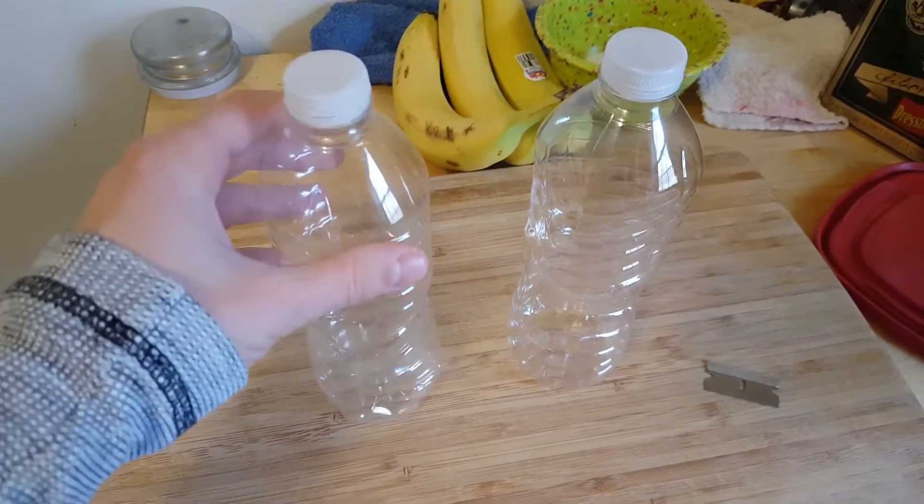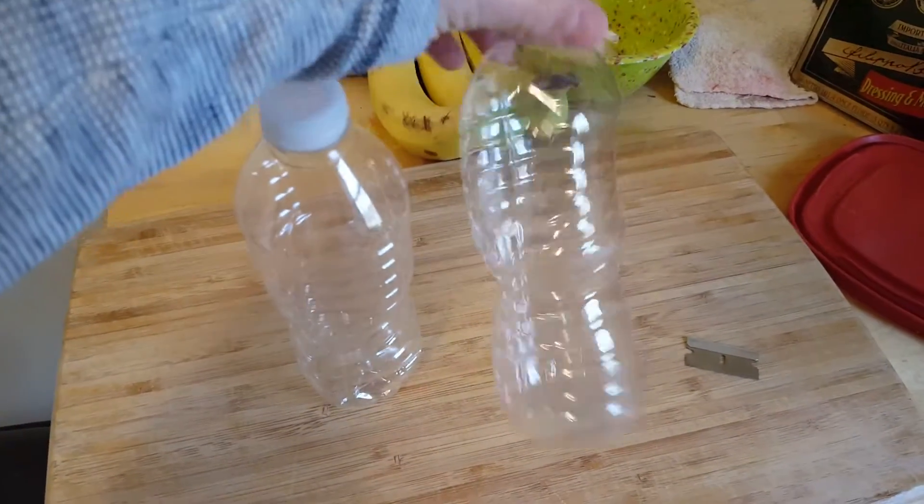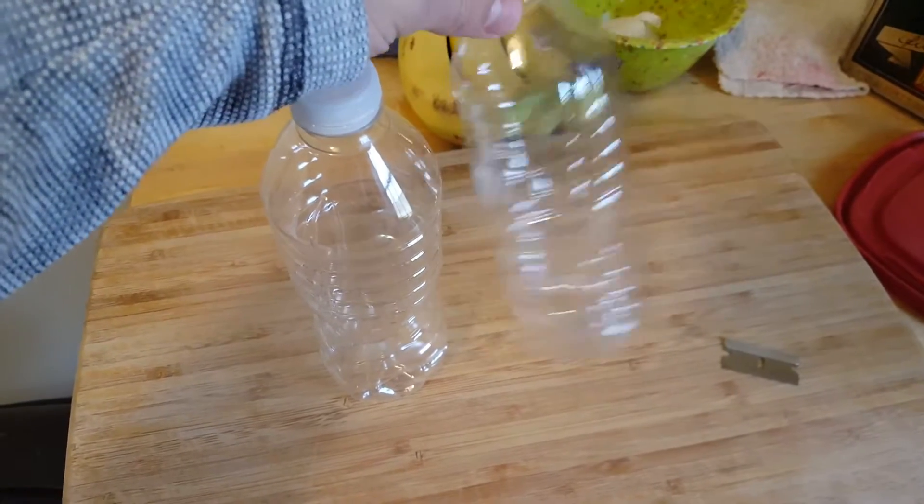To get baby brine shrimp, I'm going to need to make a baby brine shrimp hatchery. Using Solid Gold's tutorial, we're going to make a simple and easy hatchery.